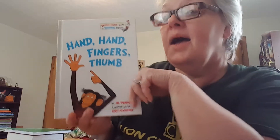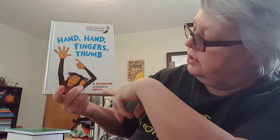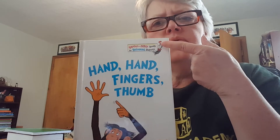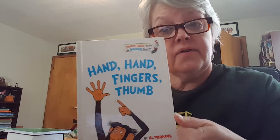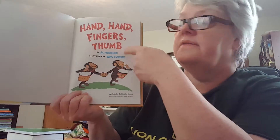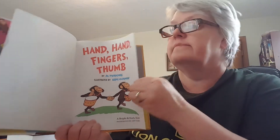Hi friends. I wanted to read Hand, Hand, Fingers, Thumb by Al Perkins, illustrated by Eric Gurney. This is the front cover — very nice. Here is the back cover, here's the spine of the book, and the title page of the book. Just in case the front cover and the back cover aren't there, we know who wrote it and what the story title is. Let's begin.